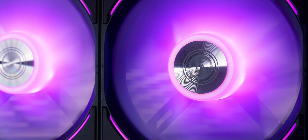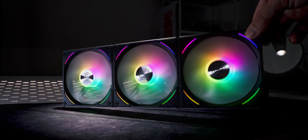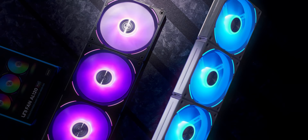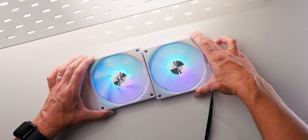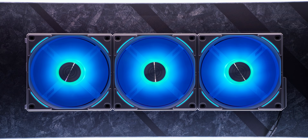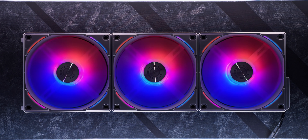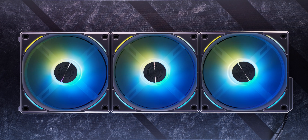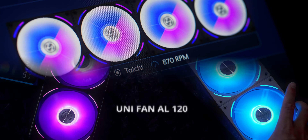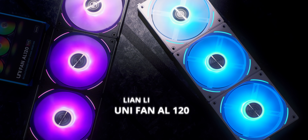The Lian Li Unifan AL120 daisy-chains to each other for simplified installation and handling, connected by a single cable exit for clean cable management, with beautiful blade interior and exterior ARGB illumination on both black and white models that are fully controllable through software for RPM and all the cool-looking effects. Check out the Unifan AL120 down below.